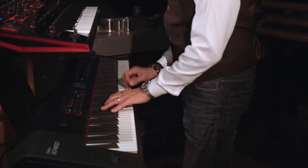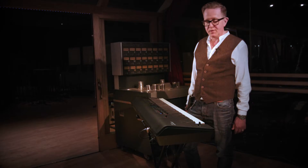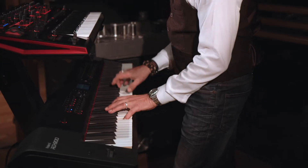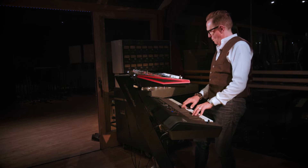So this is the RD-800. Piano is definitely my first love, so this was a great choice for me. I already have an RD-700NX, which is a fantastic piano too, but I think they've really simplified a few things on here, which has made it a much simpler keyboard to work with.